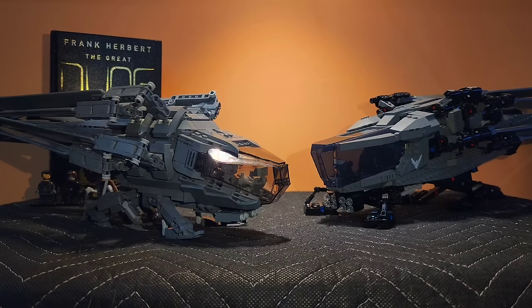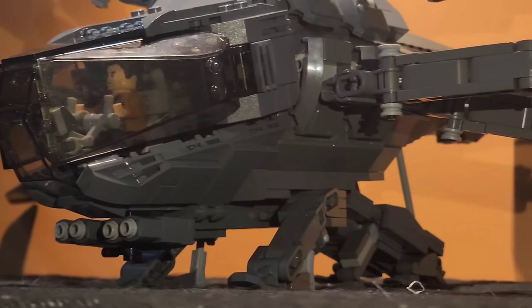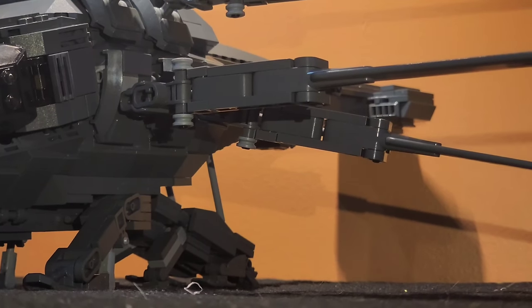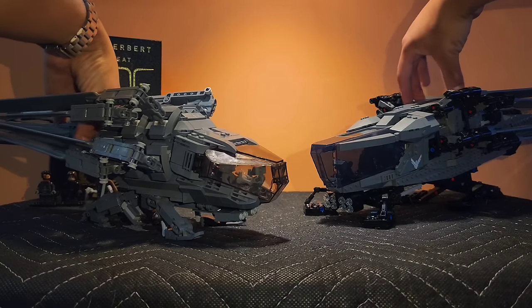Introducing the Brick Vault Atreides Ornithopter. This is a custom design you can purchase off of Brick Vault and piece together through BrickLink. I will be comparing the two and giving my personal choice at the end of the video. Let's get into it, starting with the official LEGO Ornithopter.